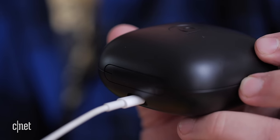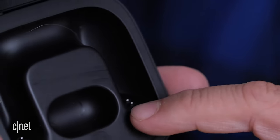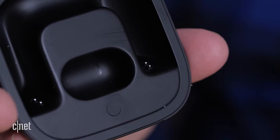A couple quick basics here. You can charge the earphones in the case via a lightning connector — because why use USB-C like everybody else? Why? Another dongle. Inside the case are two pairs of small metal contacts.